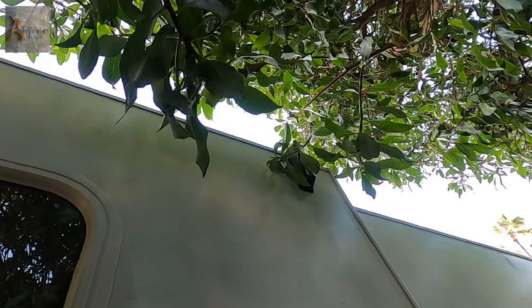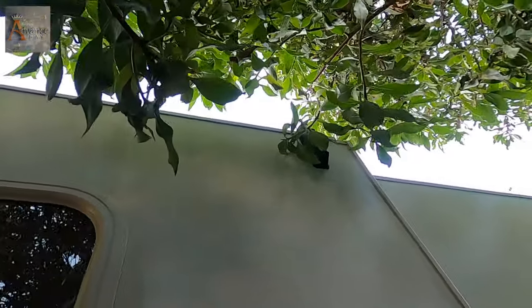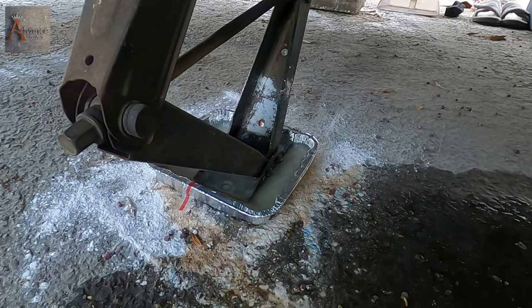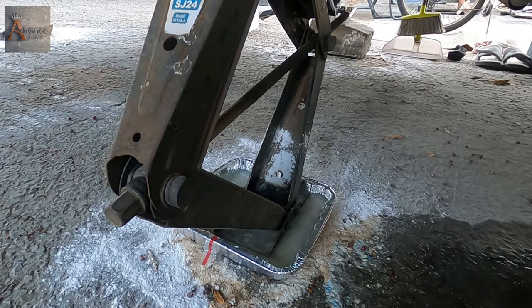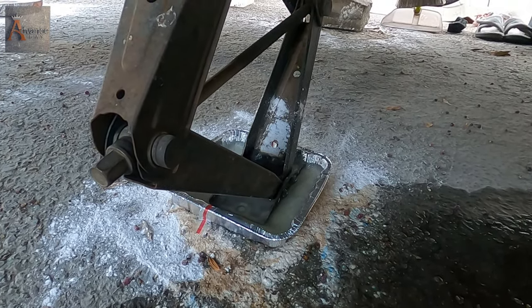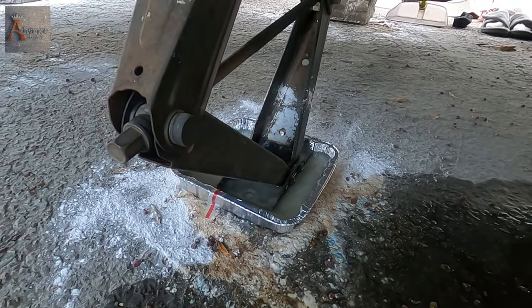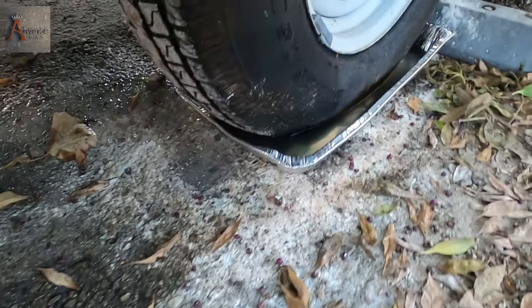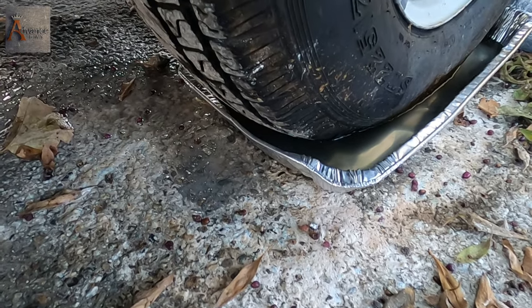I still have one more little branch I have to break — they will find a way to come inside your RV. As you can see, here is the jack and here is the tray with water. I'm so glad I came up with this idea using aluminum foil trays. You will only spend around five dollars and you can save your camper from ants.